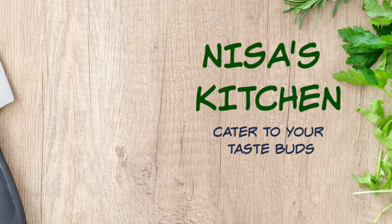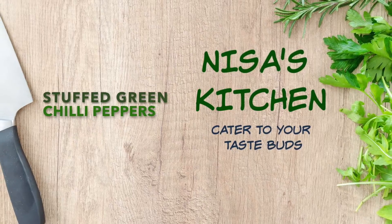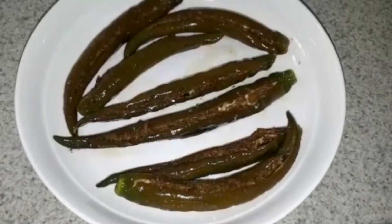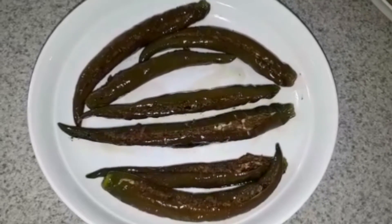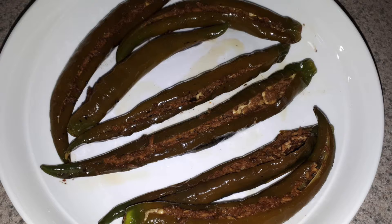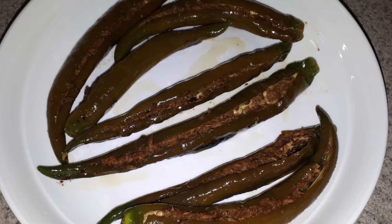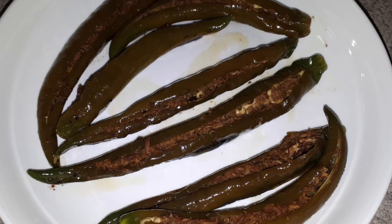Hello everyone and welcome to Nissa's kitchen. Today I am making stuffed green chili peppers. They are absolutely delicious. I think I'm kind of obsessed with these. You can have these on their own, in a salad, or with a curry. They are absolutely delicious in any way — they're tangy, sour, and spicy, all encompassed in one.